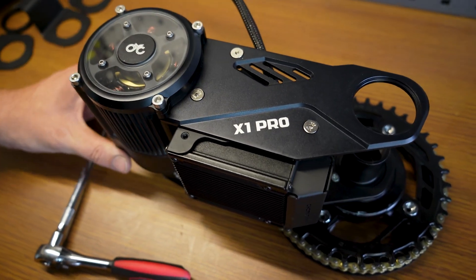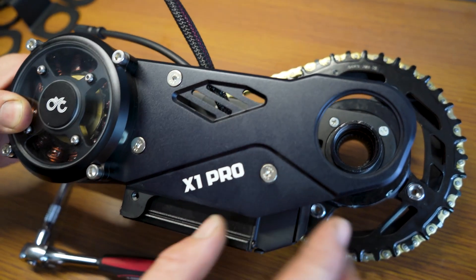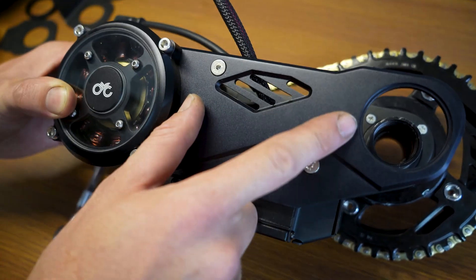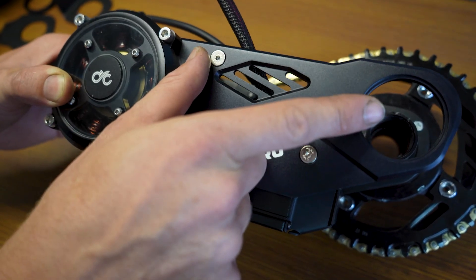So first step — the X1 Pro is a bit different. We don't have the split plate incorporated into the design yet. So what we'll do is remove the two bolts from the controller and then the one in the bottom left. What will then happen is the side plate can swing out the way and then swing back in place.